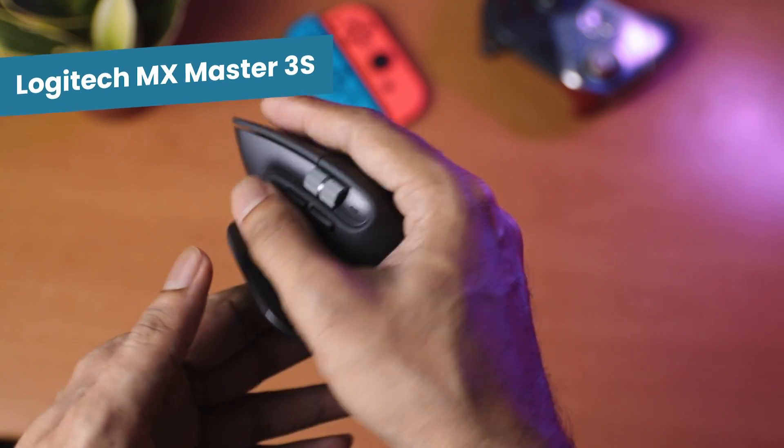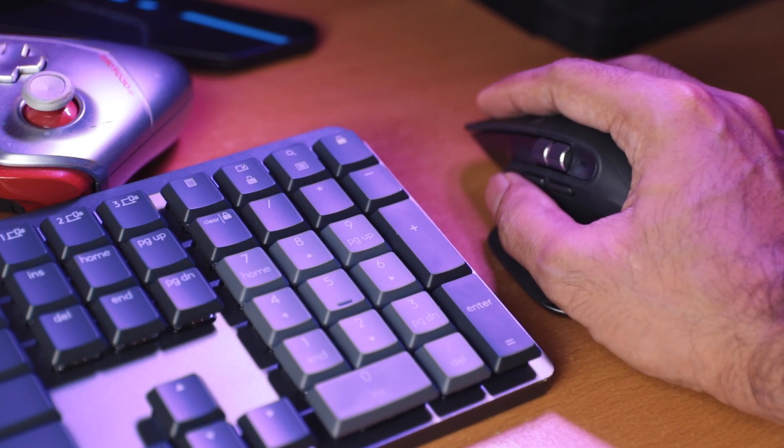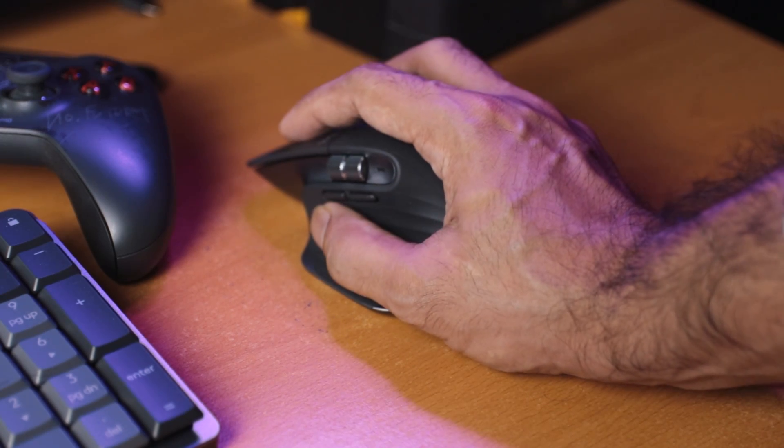The size and ergonomics are just fantastic for my hand. It's really comfortable to use and doesn't make my hand tired. The left and right click doesn't feel very good though — the travel distance is too short. I swap between the palm and the claw grip depending on the game, and both grips work just fine with this mouse.